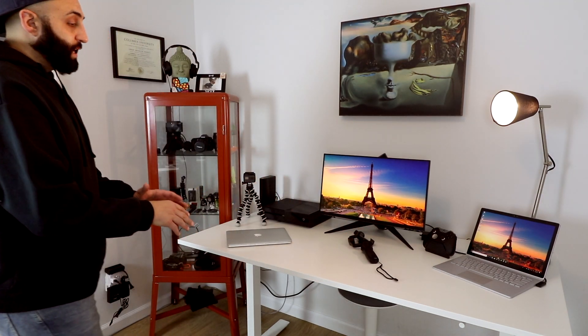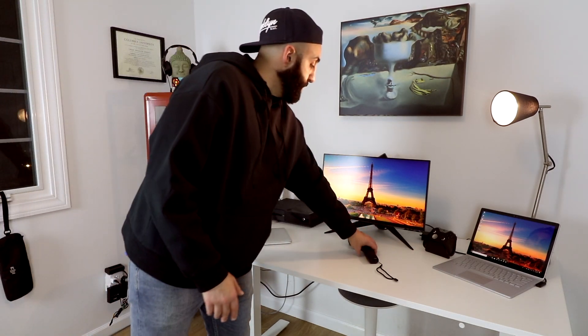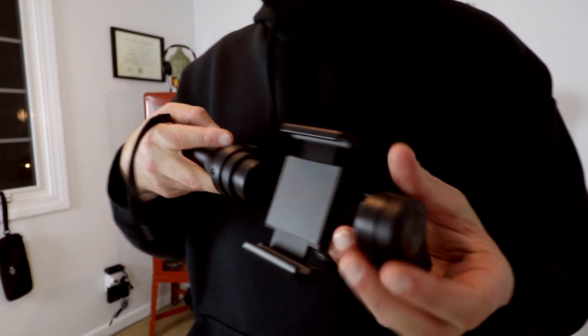This section here is dedicated to the Osmo Mobile, which I used to shoot the beginning b-roll. I'll link this down below as well. Let's turn around and talk about the workstation that's behind here.